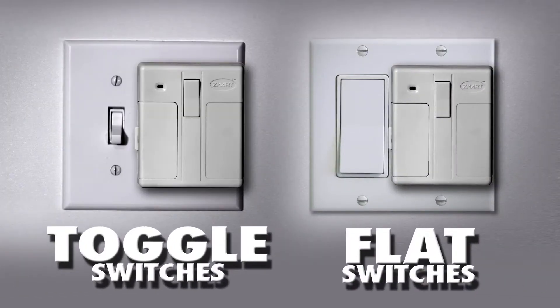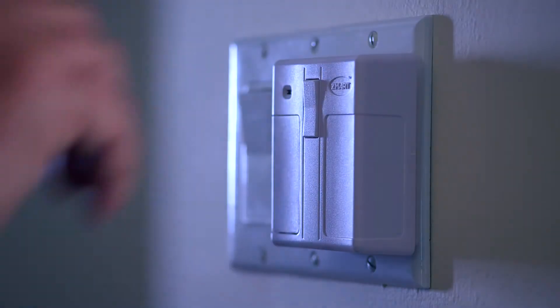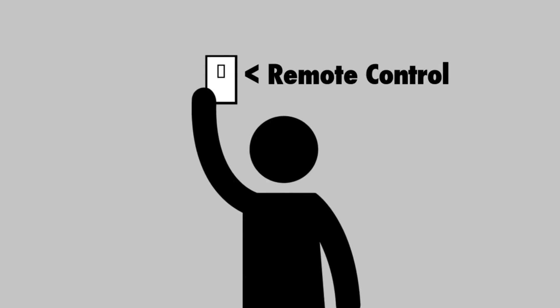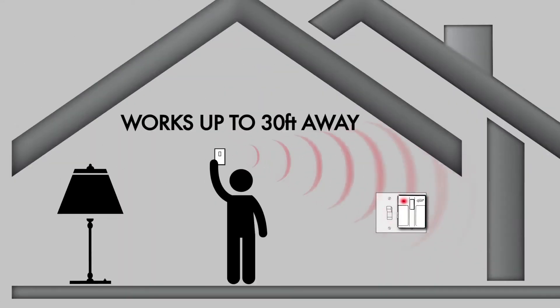Smart Switch works on toggle switches, flat switches, double, even triple switches. Use the override button to activate the Smart Switch, or use the instant remote control to control switches wirelessly up to 30 feet away.